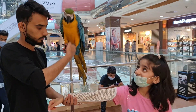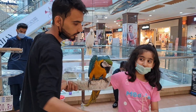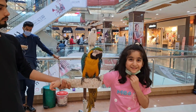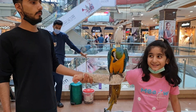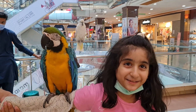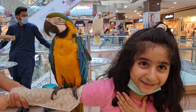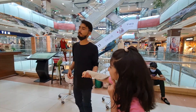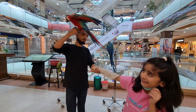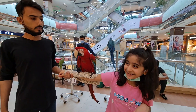Wow, such a beautiful bird! It's so heavy I cannot hold it anymore. Look at the different colors it has — green, yellow, blue, red. Such a beautiful creation of Allah. Look at my back, that's the red bird. I'm a little bit scared — well, not scared, but it's so heavy!